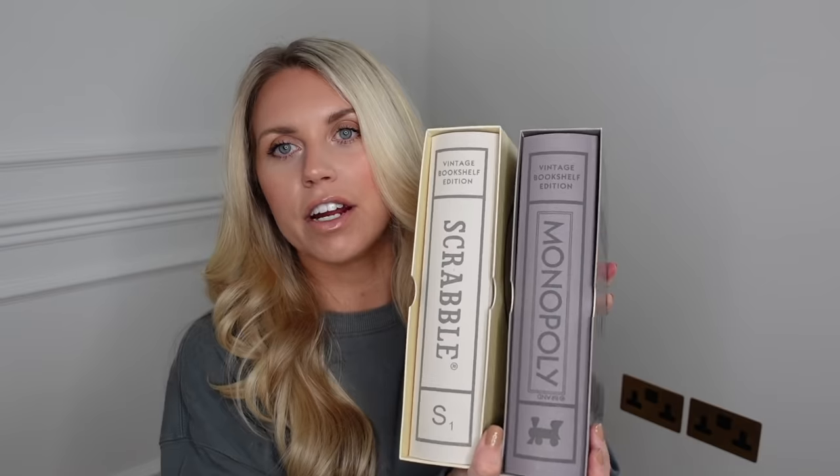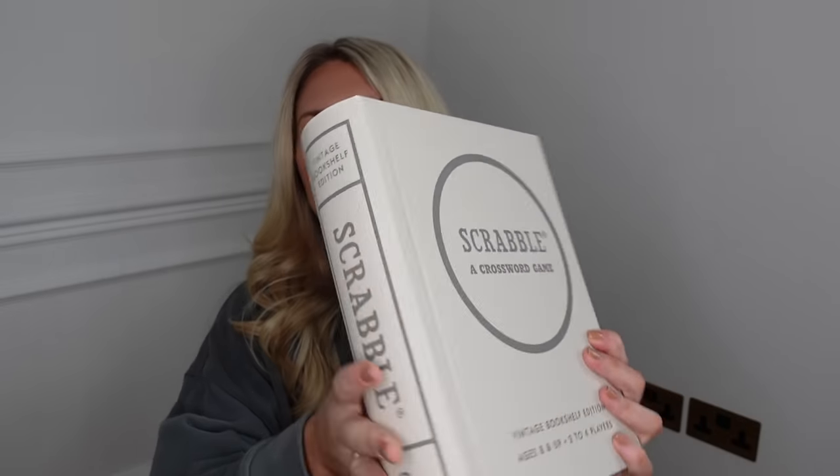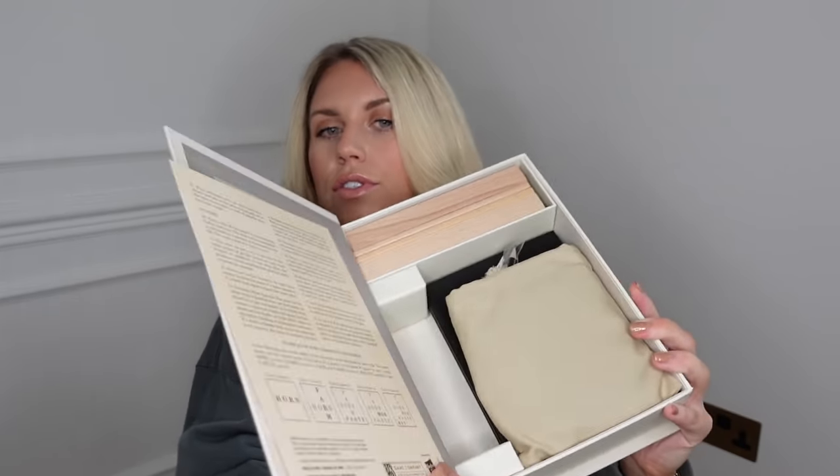Another two games that I love are these, which I got from Amazon. They're the vintage bookshelf edition and they are from America, so there are a couple of differences within the games, but I just love the aesthetic. You get the entire game included within a book-looking box, so you can have it on a shelf or sitting on a coffee table. I just love the look of those so much. There's also a third one which is like a Cluedo.